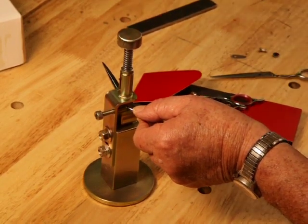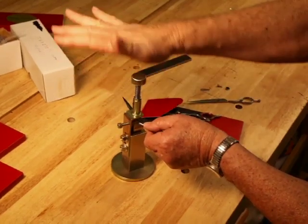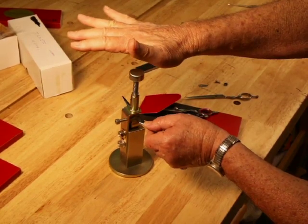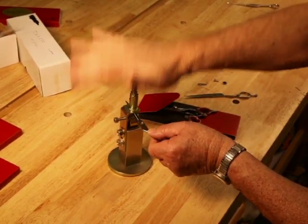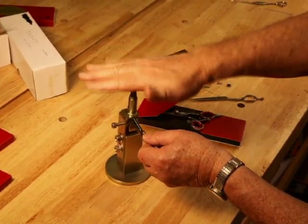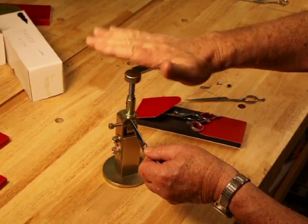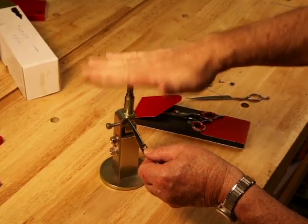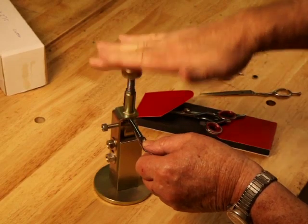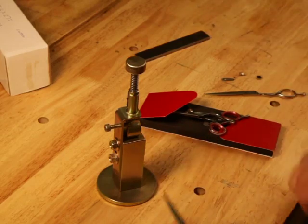I'm going to now demonstrate the use of the regulator, applying adequate pressure near the pivot hole. As I come out and reach the middle of the blade, I'm lightening up my pressure, and then it's lighter towards the tip — holding the blade level, not on an arch, but level.